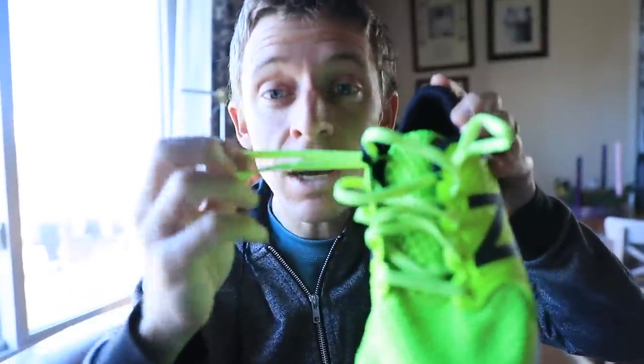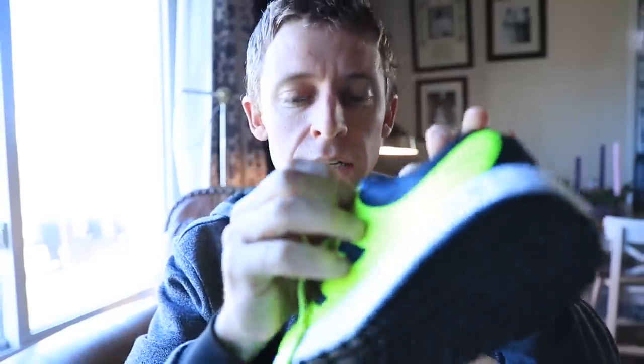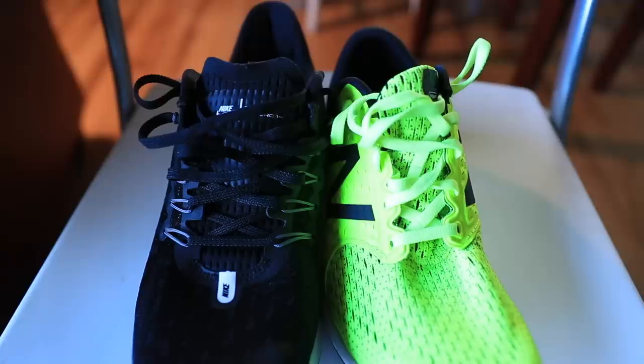We've got the New Balance Zantes here — bright neon green, gotta love that — and then the black Nike Vomero 14. What I'm going to do is take the shoelaces out of the Zantes and put them into the Vomero 14s so you can see the contrast of the bright neon green against the black. Then we'll analyze exactly how you tie a runner's knot.